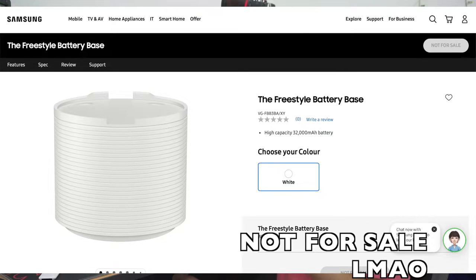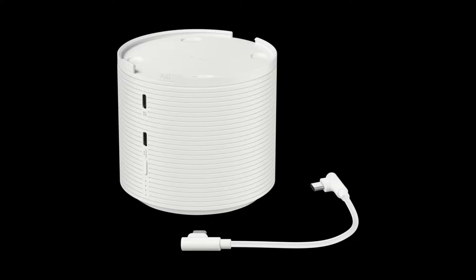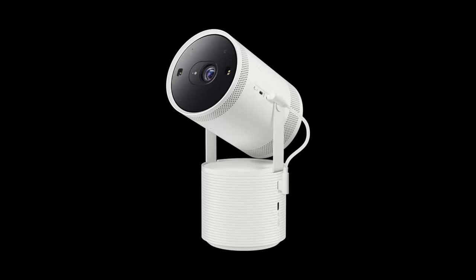I don't understand why Samsung could not build a battery into a device of this size. The recent Lumos Nano projector we reviewed is just the size of a soda can — actually smaller than this one. I know that thing has low resolution and worse image quality, but look at the size: it can fit a battery, and Samsung didn't manage to do it here. The solution Samsung has for the Freestyle is a battery base — basically a cylindrical battery that you place the projector on top of — but you still need to plug a USB-C cable from the battery base into the projector.